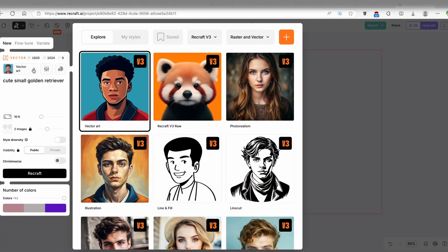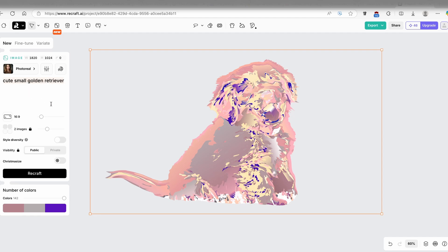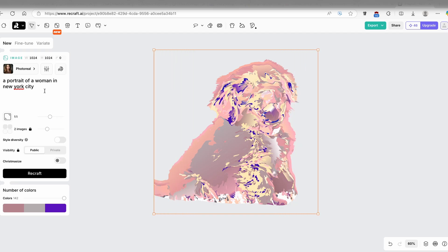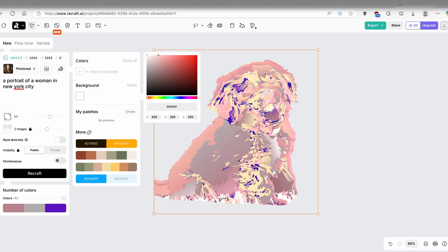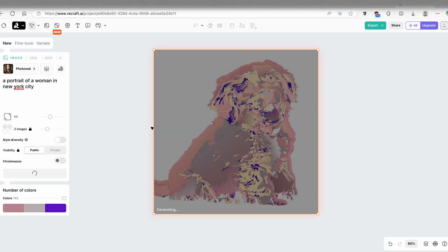Now I'll go back and create one more image using the photorealism model, which also uses ReCraft version 3. I'll click apply and change the prompt to 'portrait of a woman in New York City'. I'll change the aspect ratio to 1 by 1. You can also add a static color background if you want. Then I'll click on ReCraft.